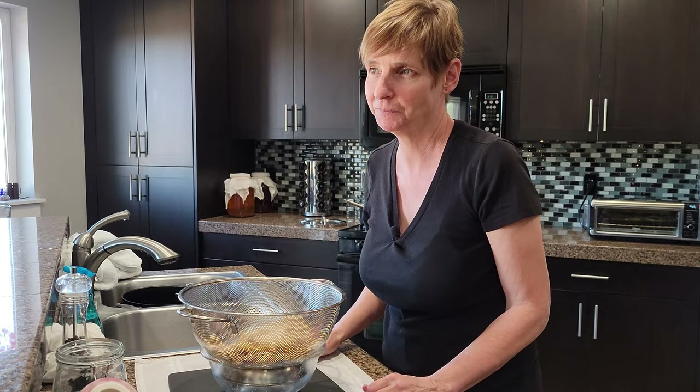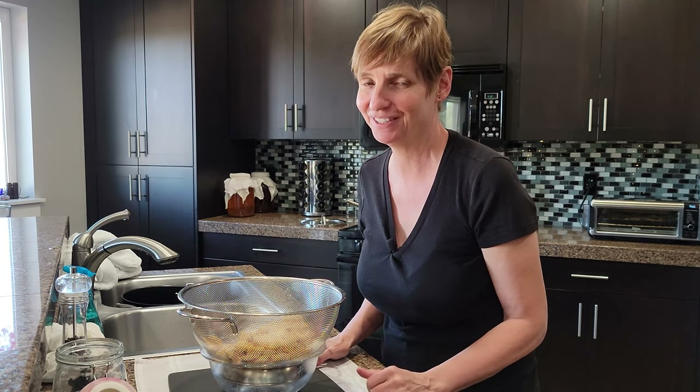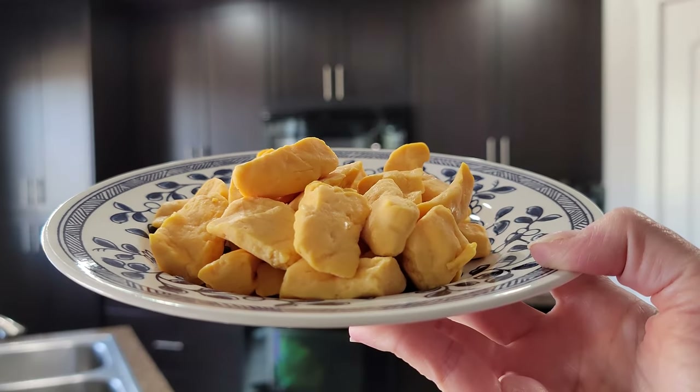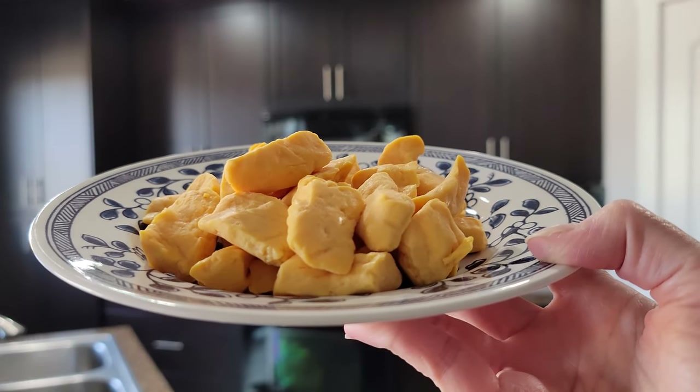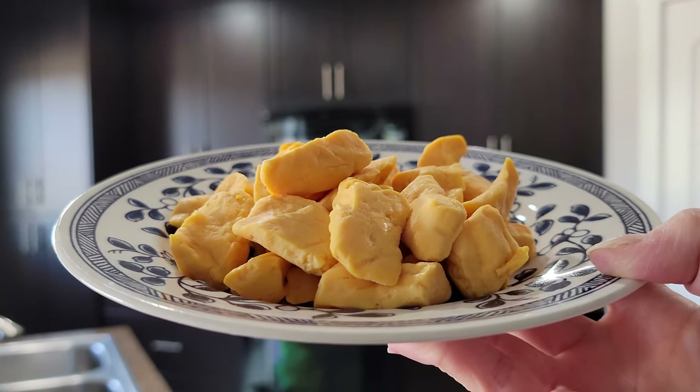I think I want to taste one right now. Salty, tangy and squeaky — I nailed it. They're delicious. These gorgeous curds are almost a week old and the color has deepened considerably. They will hold their squeak for up to 48 hours at room temperature, but after that they should be stored in the refrigerator for safety and they can stay there for up to a week.